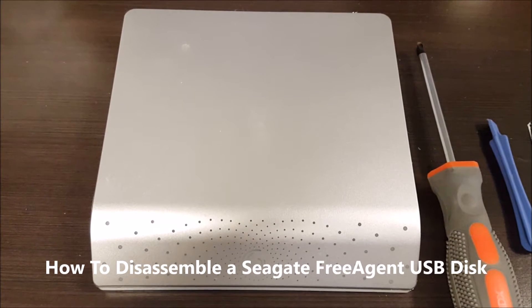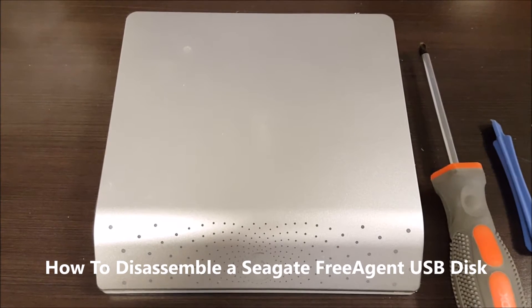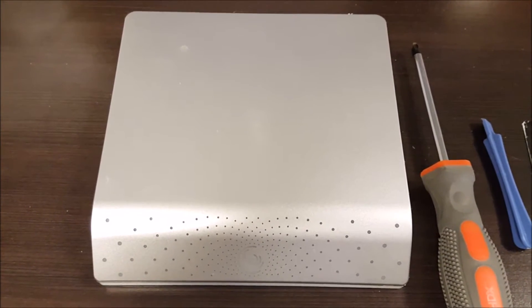This is our short course on how to disassemble a Seagate free agent backup disk or external USB disk. You can see that's the unit there.